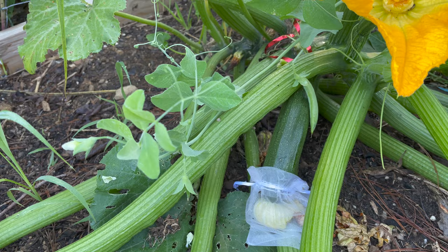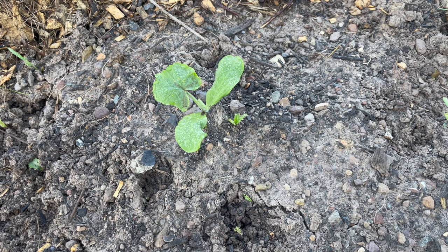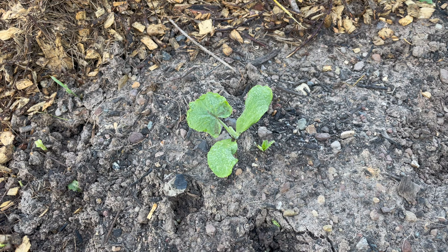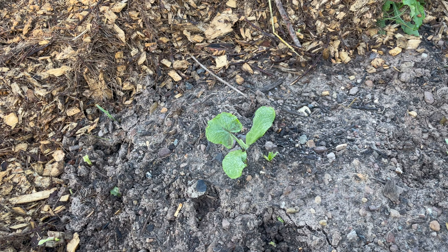I've got the zucchini that I hand pollinated because I'm planning to save seeds from it. I've got a little cornfield pumpkin plant started from seed out here. I did have two seeds in the ground, but one of them got eaten by a bunny or something. I'm really hoping this one makes it. If it gets big, I'll have to stay on top of squash bugs, getting underneath those leaves to check. But when I envisioned my fall garden, I felt like I needed that classic jack-o-lantern pumpkin.